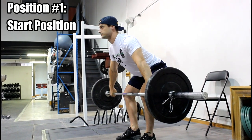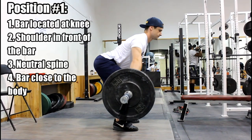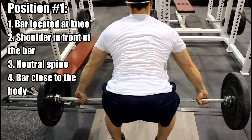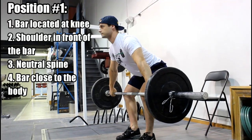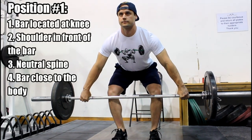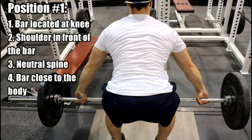Position number one, we call it the start position. Today we are doing the power snatch from the hang, so the start position will have the bar roughly at the knee. In the start position we are looking for: number one, your shoulders in front of the bar; number two, maintaining lordosis, which is the natural curvature of the lower back; and number three, the bar close to the body. Regardless of your body type, size, or snatch grip width, you should have those three things present.